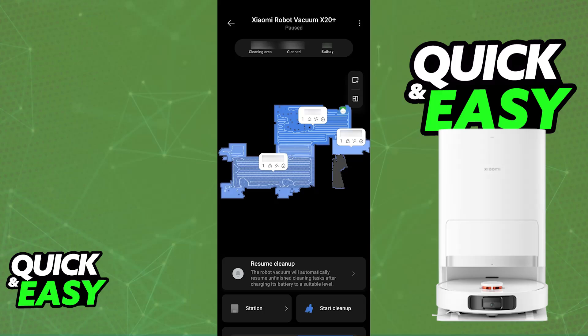Download the Xiaomi Home app, and inside the application you will be able to let it automatically return to the Omnistation, clean around the area, and so on. You can set up a schedule and do it however you prefer.